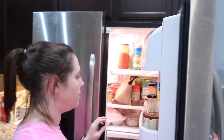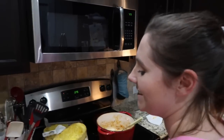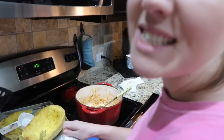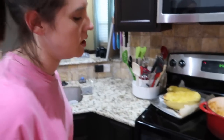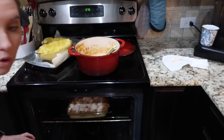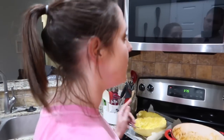Then we're going to add four tablespoons of parmesan cheese on top. I'm going to put this in the oven for about ten minutes. Everything in there is already cooked — it just needs to be warmed together and we want the cheese on top to melt. So ten minutes at 375.